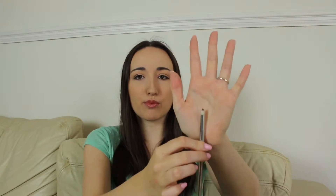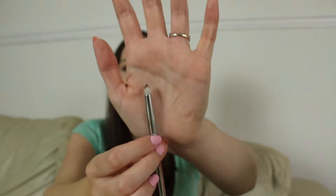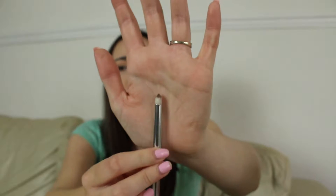Next brush is this one. This is the pencil brush, I think it's called the Smudge Brush by Elf and it's from their Beautifully Precise collection. I love this brush. I love to use this to smudge out eyeshadow onto my lower lash line. It has the perfect tip at the top and it's really small but it's also dense enough to pack on your eyeshadow really close to your lower lash line. I think this was like £6 and it's really effective.